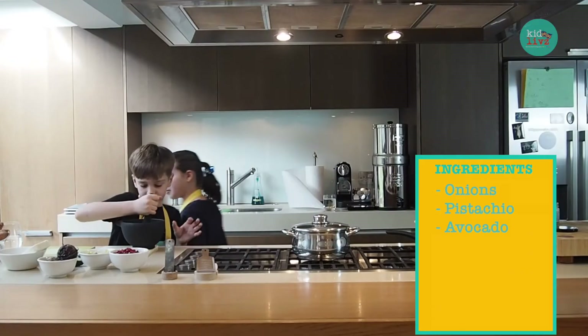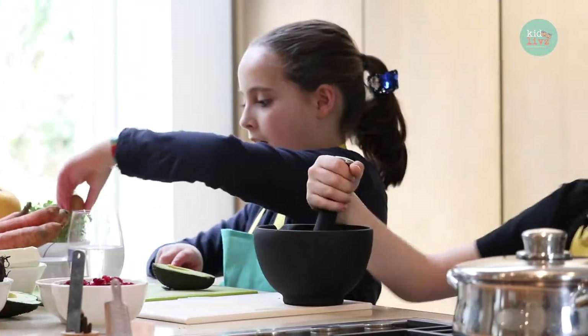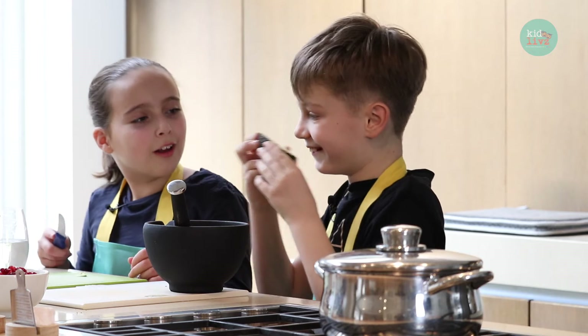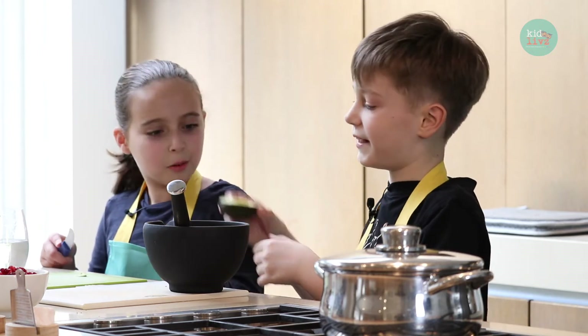I need to chop some avocado here — I think it's two avocados. Avocados are really nice. Not only are they a nice bright green, but they're full of what are called monounsaturated fats, and these types of fats have been shown to be really good for your heart. Edward, what does it smell like? It smells of nothing.